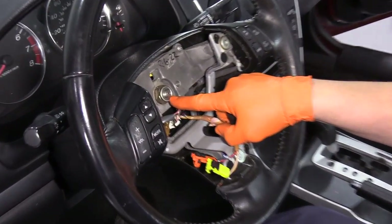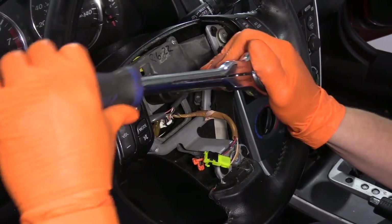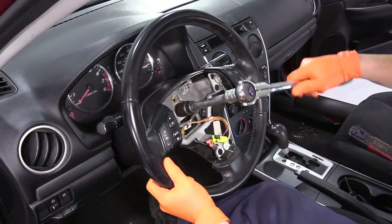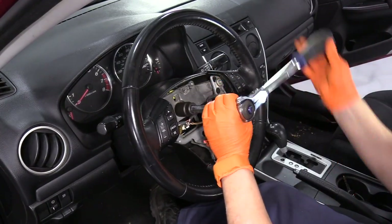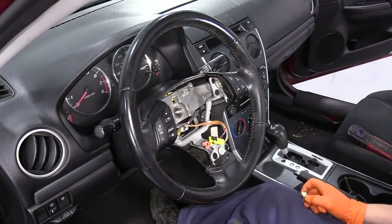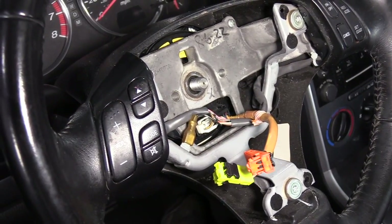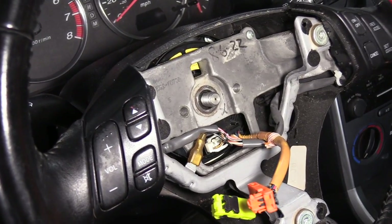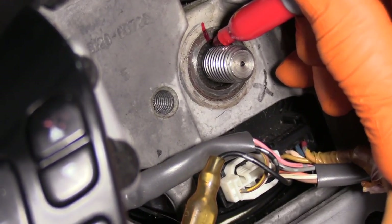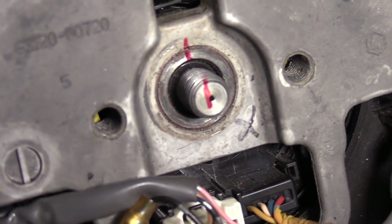To remove the center nut for the steering wheel on the steering column, it's a 21-millimeter socket. Make sure your key is out in the lock position. You can take that nut all the way off. Before pulling the steering wheel off, I'm going to make a mark where the steering wheel was centered — a 12 o'clock mark on the column stud.